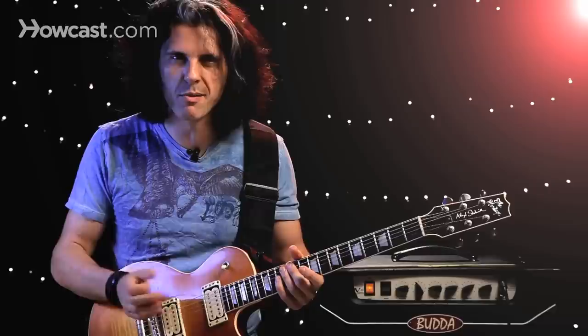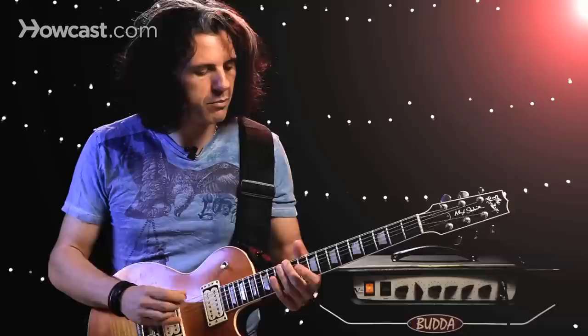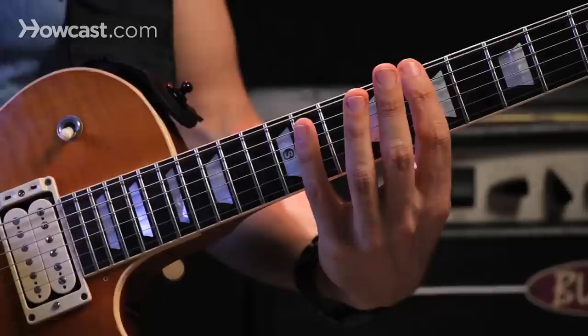You've probably heard these in the intros to songs by Yes, Metallica, and many others. There are a lot of possibilities of patterns that you can play with these.